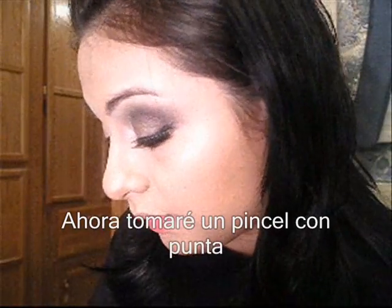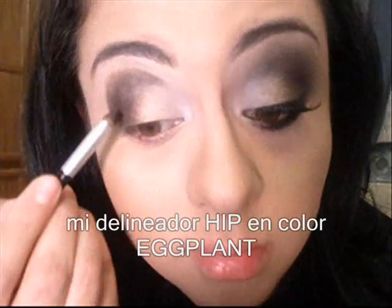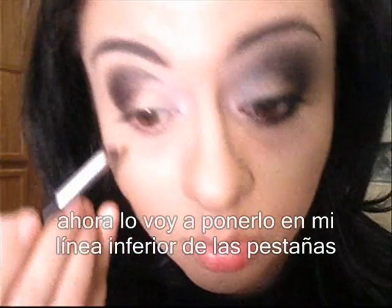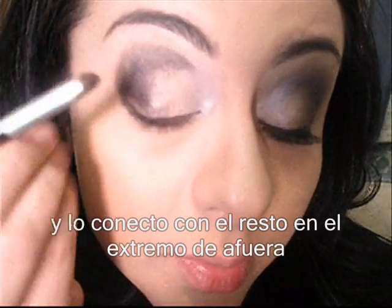Now I'm going to take a pointy brush and use my hip liner in eggplant — a hip liner — and I'm going to deepen the crease a little bit more. Then I'm going to take it on my lower lash line and connect it with the rest on the outer side.